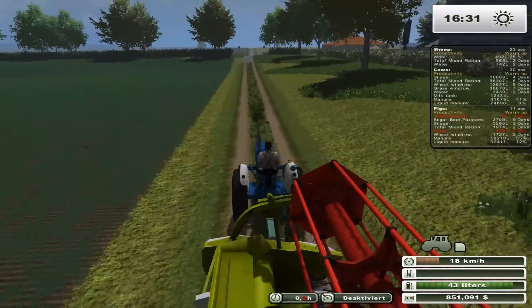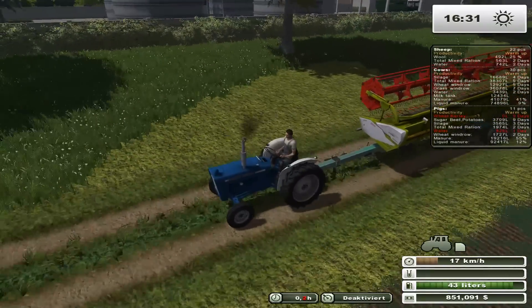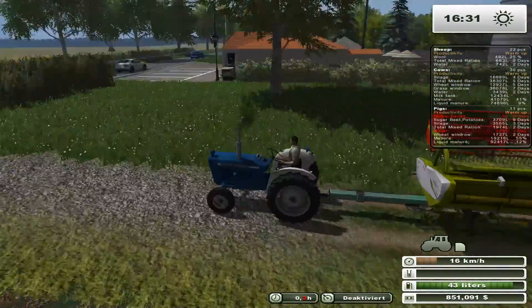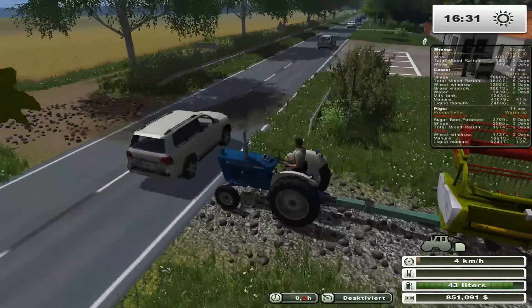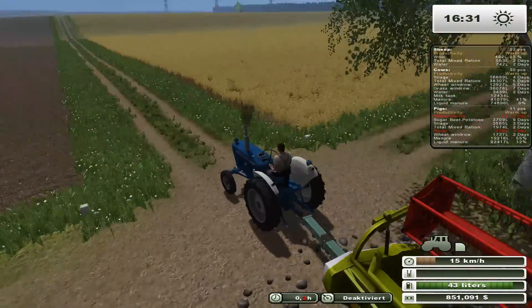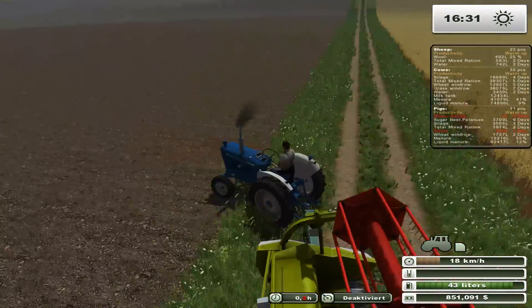Seems like the combine's done fueling, so we'll head this guy over there. I definitely wish I had a faster vehicle for this. But it makes sense — you wouldn't want to drive too fast with a combine head on there. Technically there would be straps over the header. Usually there's straps that go over the header. Don't hit the combine head. All right, so this field's ready to go.